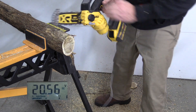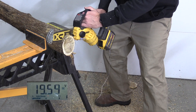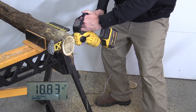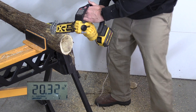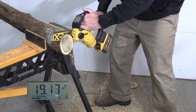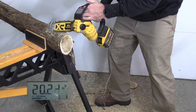The 9 amp hour FlexVolt. Still seeing 18s out of this. Let's push it — cut out in the 19s.